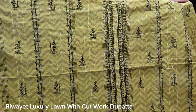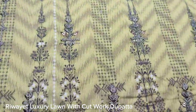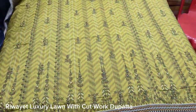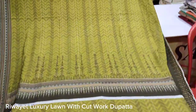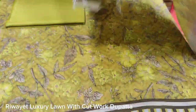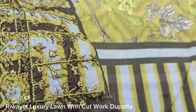This is an embedded front. It is with the front and has also been attached to the front. This is the front, made on the fabric. This is a printed back with printed sleeves. This is a lawn collection.